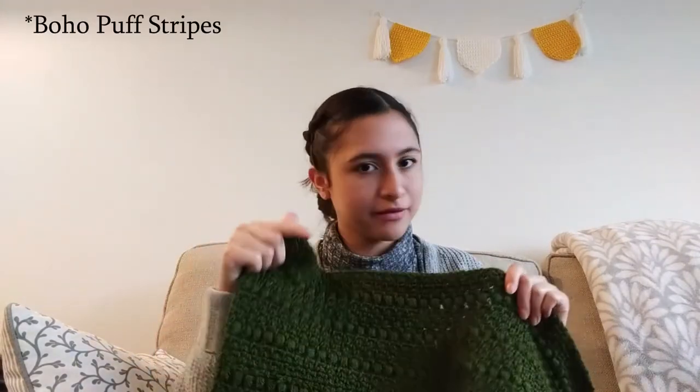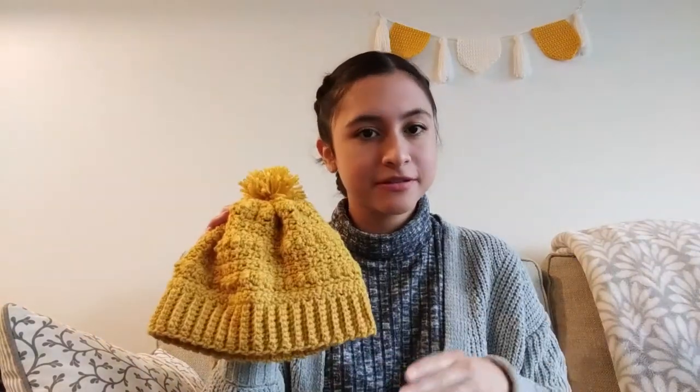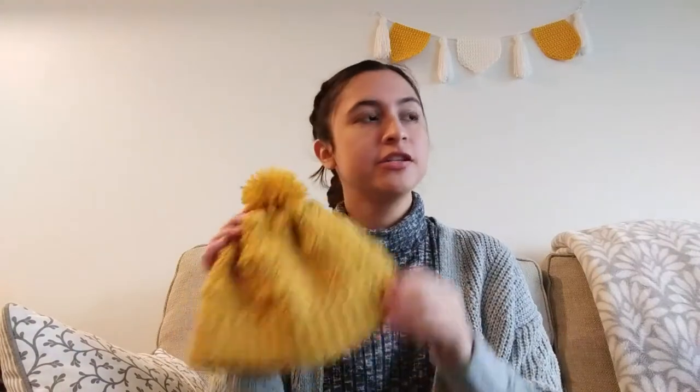The next project I'm working on — I mentioned two blankets. This is another Daisy Farm Crafts blanket pattern. I believe it's called their Boho Berry Stitch blanket — I'll link it down below. This is another gift for another person, so I'm working on two blankets that are both gifts. Actually, one kind of funny thing: this beanie is the first thing that I've made just for myself.